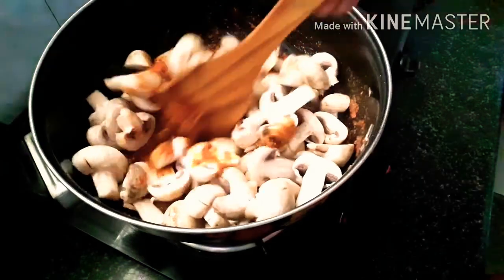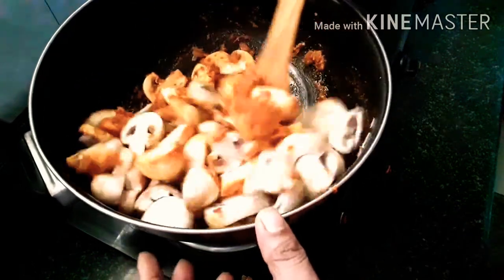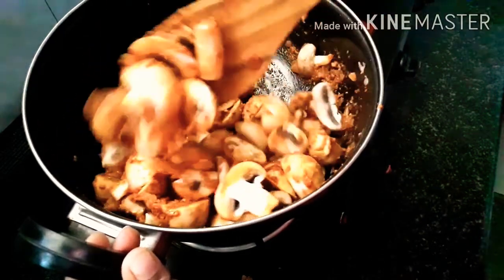We will add the mushrooms and cook for at least 2 minutes on a medium flame. It will be very flavorful. The dish is very flavorful.